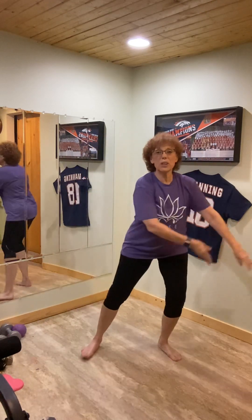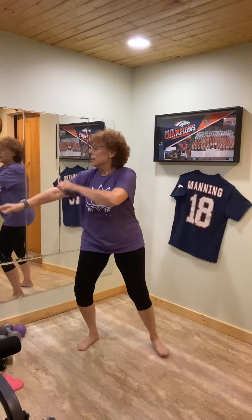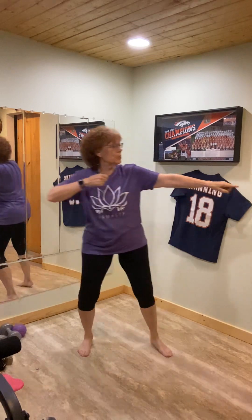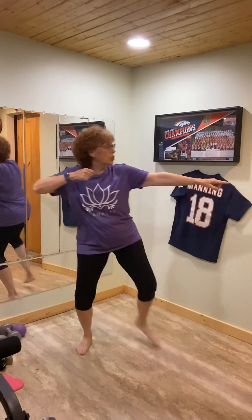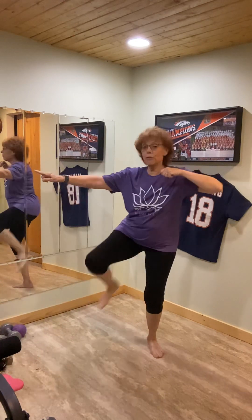When you're ready, let's do the little fast kick — just go boom, doesn't have to be high. Just working on some fast twitch muscle fibers, making sure your body knows how to react quickly when something comes along that you need to adjust your balance or your weight to keep from falling.